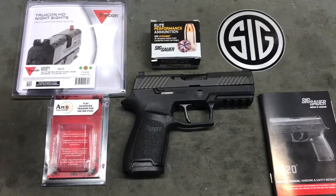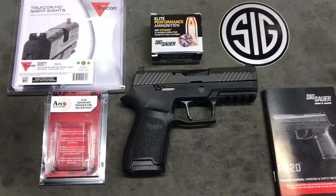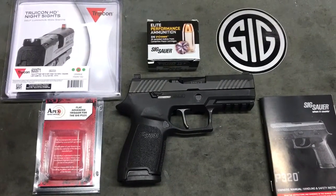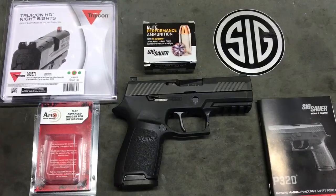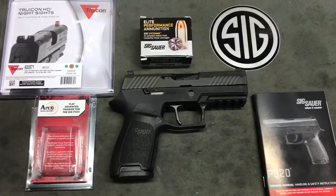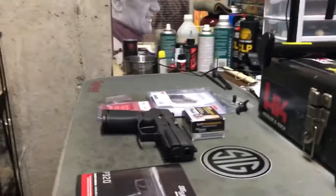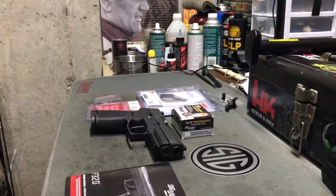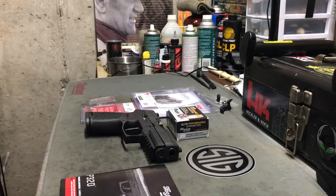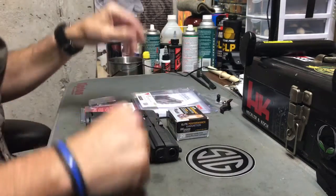Okay YouTube, this is a follow-up video to the one I just posted about an hour ago. I've made my modifications on my new SIG P320 and I thought I'd do a quick follow-up video on those modifications and point out a couple of other things I've noticed. I ought to think of a name for my video productions — like 'Basement Smartphone Video Productions Presents' — but that's a topic for another day.